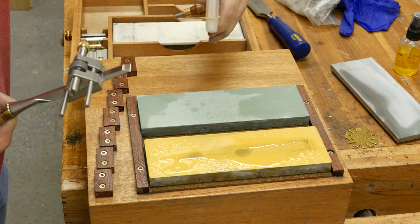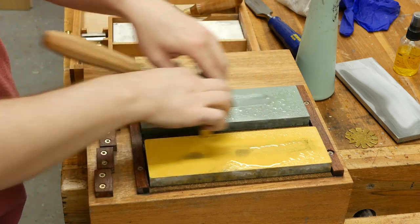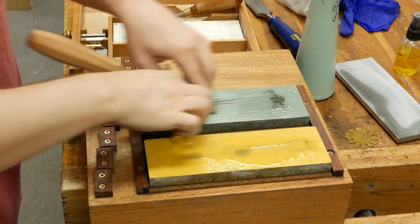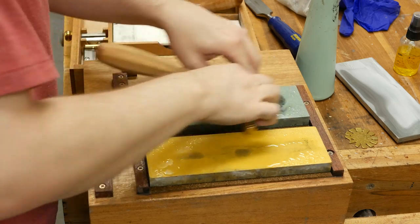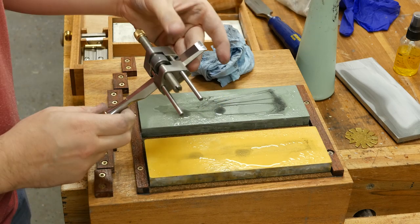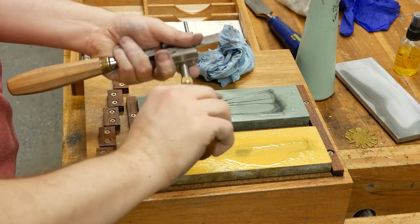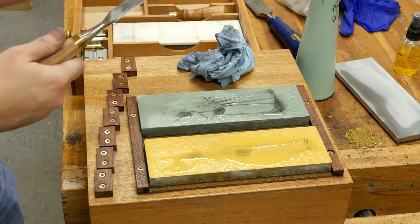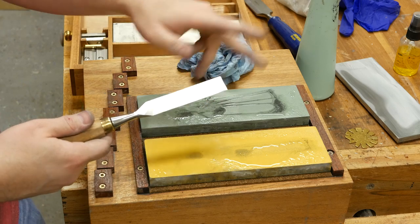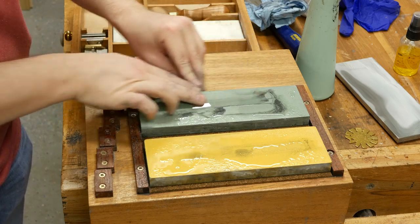It's as simple as going to the 8000. I'm probably going to spend a little bit more time on this since I'm skipping grits. And that's it. Now, like I mentioned, we have the flat back so we don't have to do any more work there. However, since we just sharpened this, we pushed the steel over and we've got a wire edge on the back — that could fall off while using the chisel, so it's best to just take it, keep it dead flat, and do one, two, three strokes on the 8000.